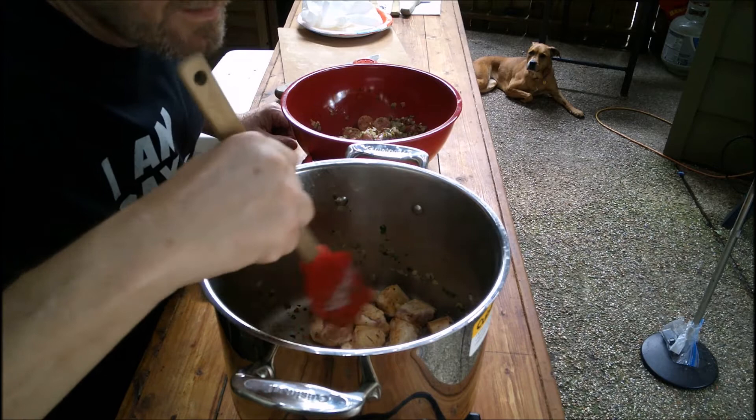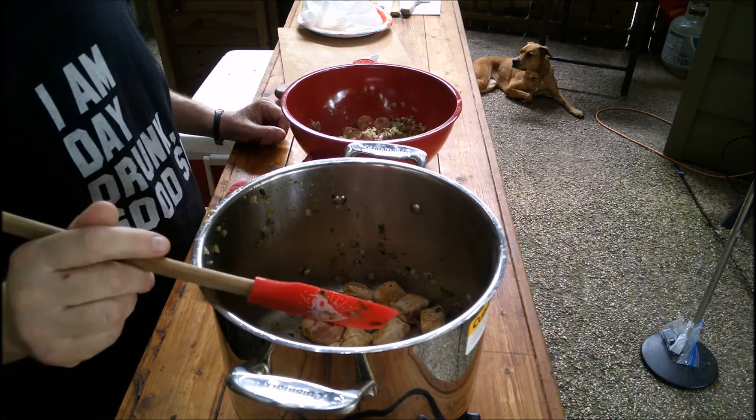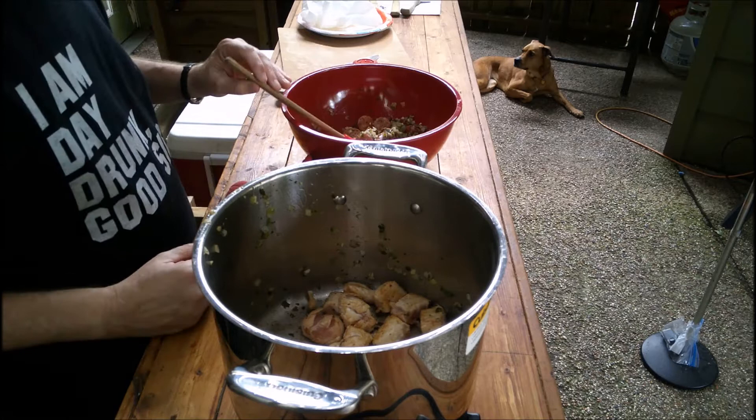All right, this doesn't have to be cooked all the way through because I'm about to add — you're just gonna get some color on it. Yeah, I got some color. I'm gonna add tomatoes and all that, so I can actually put this back in.